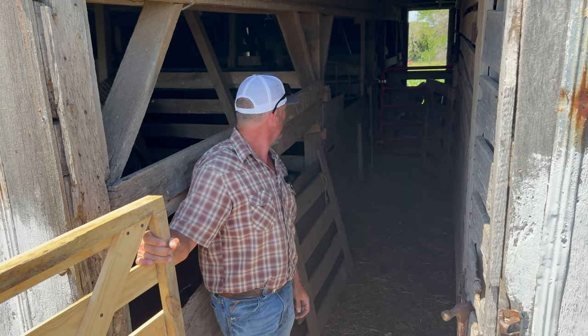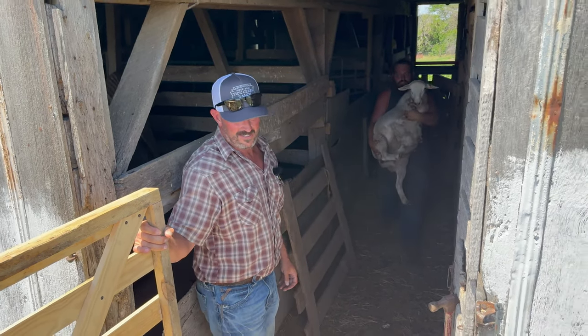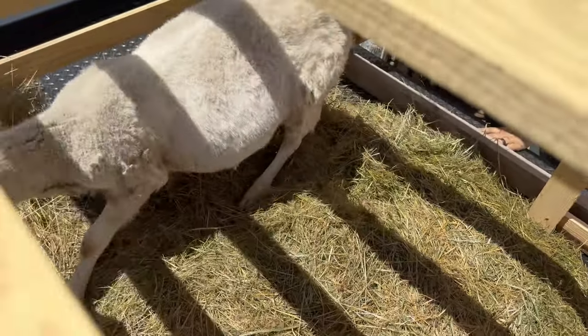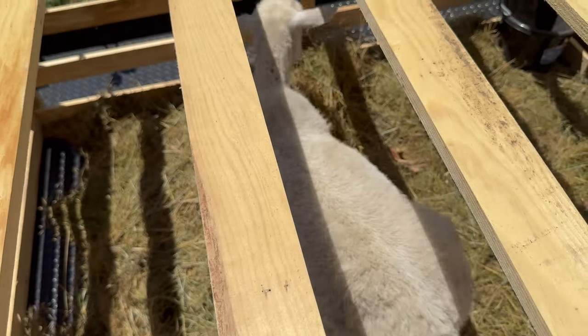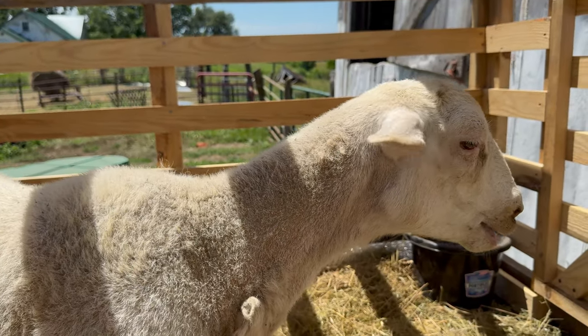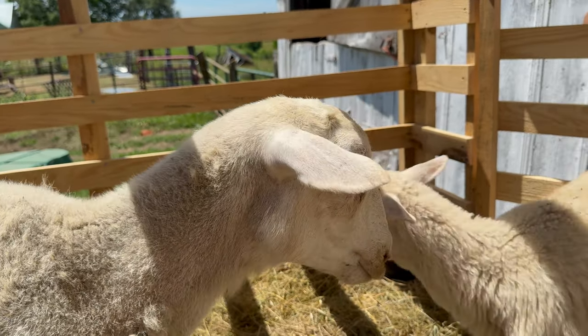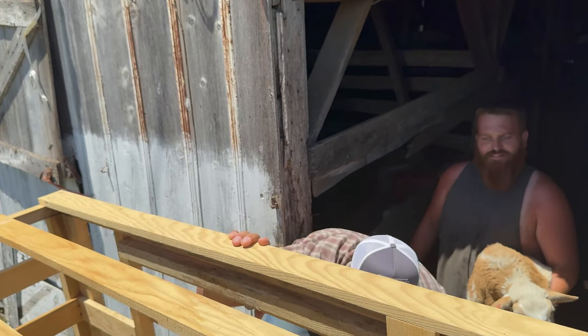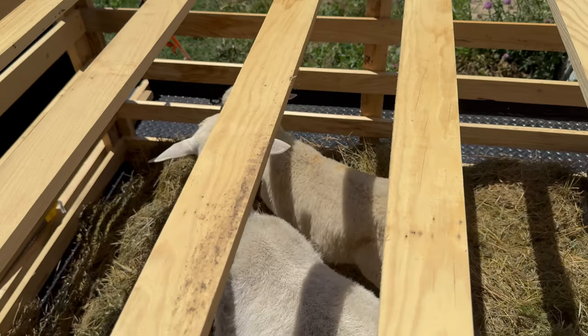Okay, start with the big one first. One thing I did mess up on — I was going to put a ten on top of this thing before we left and didn't get around to it. Looks like we've got two rams in there.